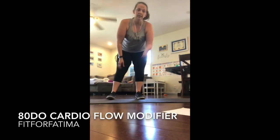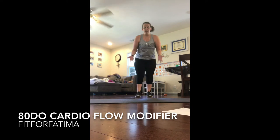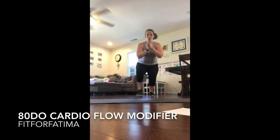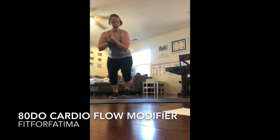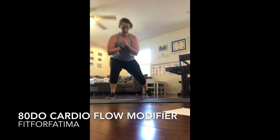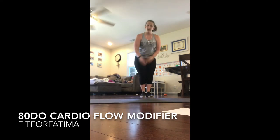Duck walk — I always laugh because I do this one with the kids and we go quack quack. But duck walk is just like a side lunge. Stay as low as you can and stay in that squat the whole time.